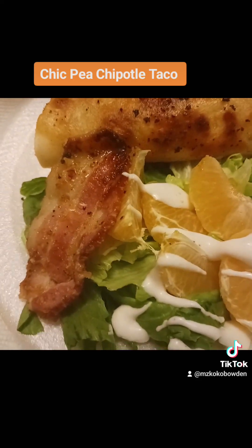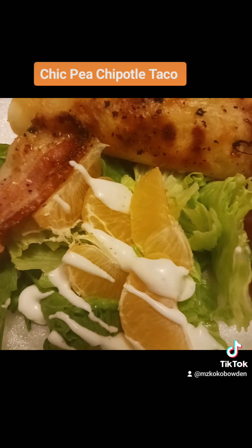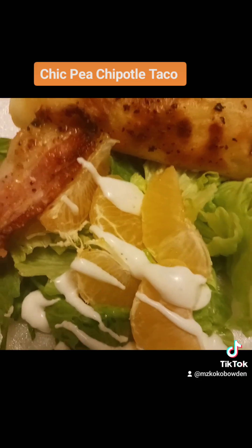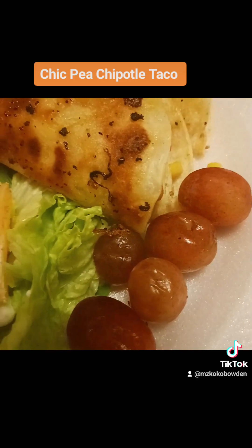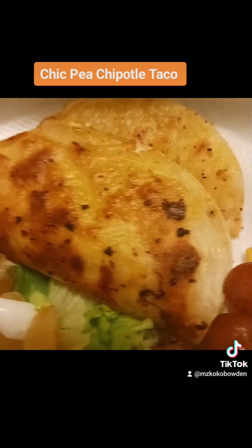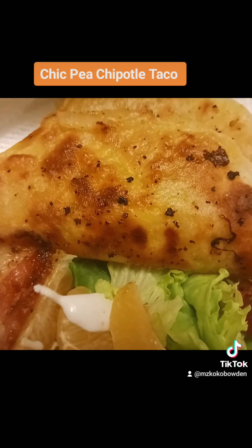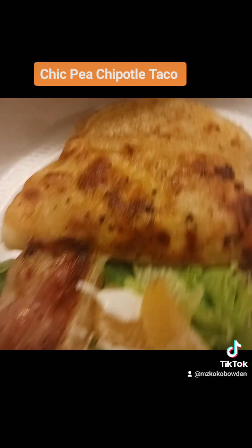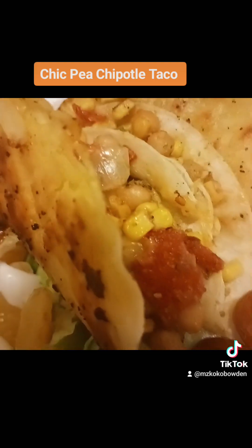Look at that bacon — you can pull out that piece and put it right on top of your salad. I got some fresh lettuce, some mandarins — it's like a little baby orange — and some grapes on the side. And of course the star of the show is my chipotle chickpea taco. Listen to that crunch! Look at that cheese in there. Oh my goodness, this is gonna be so good. I love doing tacos like this.